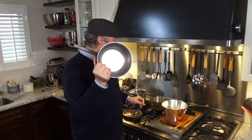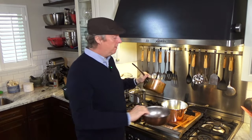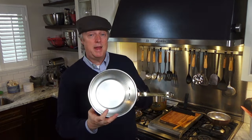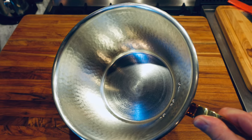For most consumer copper cookware these days, it's often lined with stainless steel. For example, this is a Falk, and this is a Mauviel, and these are both stainless steel lined. The Ruffoni has the more traditional tin lining. Now, tin — there are some advantages and disadvantages to it.